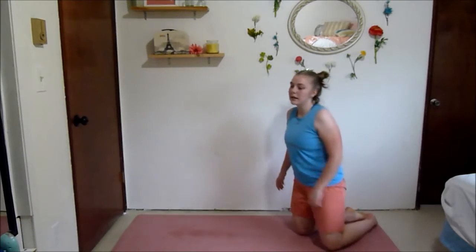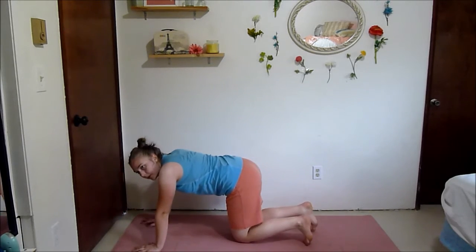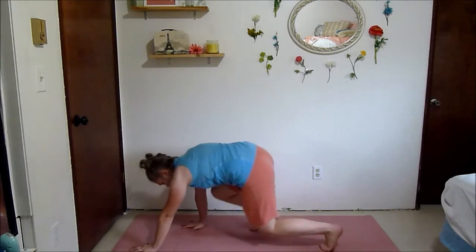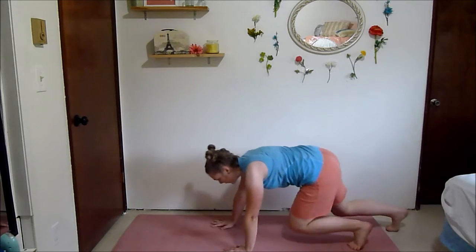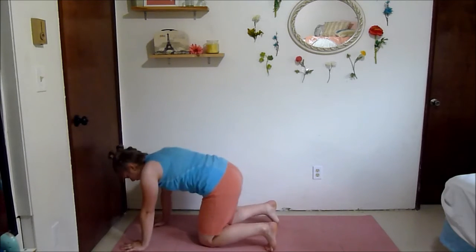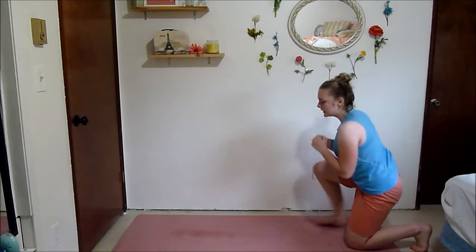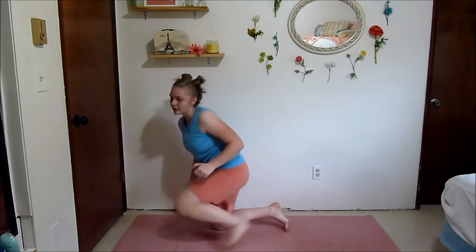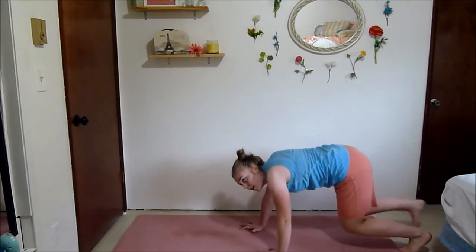Next we've got a kneeling squat to bear crawl. That's where you kneel down, then you're going to bear crawl with hands above the ground and knees above the ground. Kneeling squat, come up, come down, bear crawl back — then come up, come down, bear crawl forward, opposite hand opposite knee. Make sure that your knees are just barely hovering off the ground. Take this as fast or as slow as you need it to be.